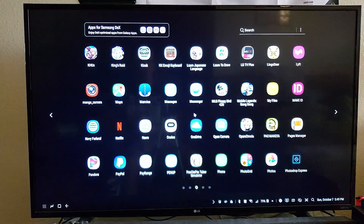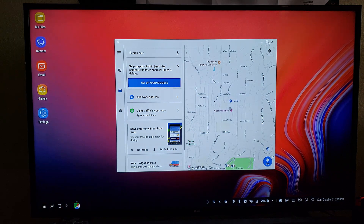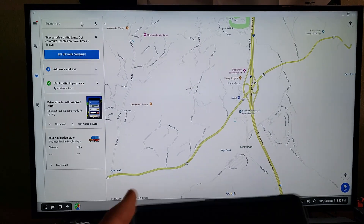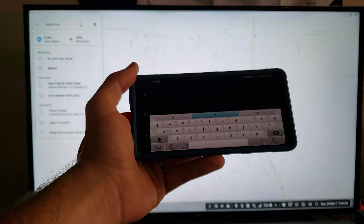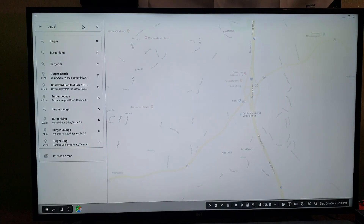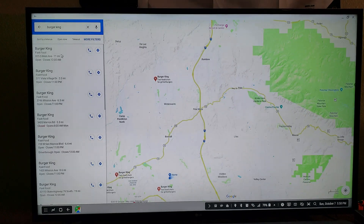Let's try Google Maps - this one should work out pretty well. As you can see you can easily browse the maps. If you want to type something, when you click the search bar the keyboard comes up fully on your phone. You type - say Burger King - and find it. You can easily see everything right there on your big screen. Works pretty well.